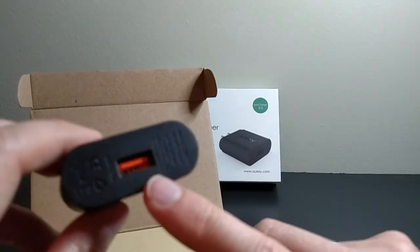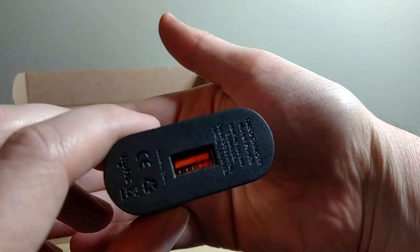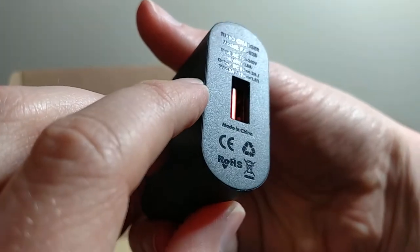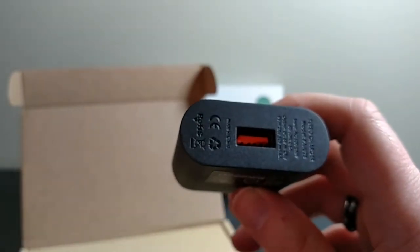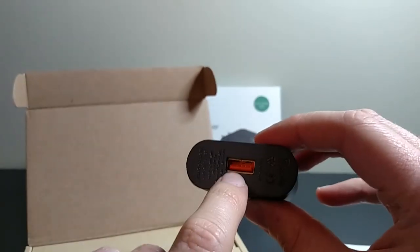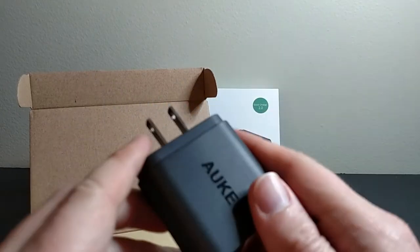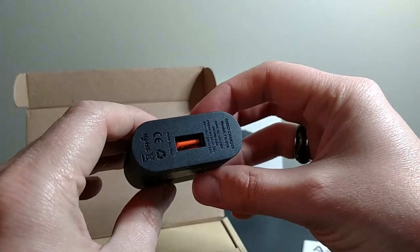One thing I like about Aukey is that on all of their charging products, they actually color coat the port. You can see the model number printed right there. All of their Quick Charge 2.0 ports are orange, and all of the standard 2-amp ports are green on the inside. So it makes it really easy to pick up an adapter and just take a look at it — you don't even have to read anything. If it's orange, it's a Quick Charge 2 port; if it's green, it's a standard one. That's another reason why I picked Aukey — it shows they're putting some thought into it, and I like being able to just glance at it and know which one it is.